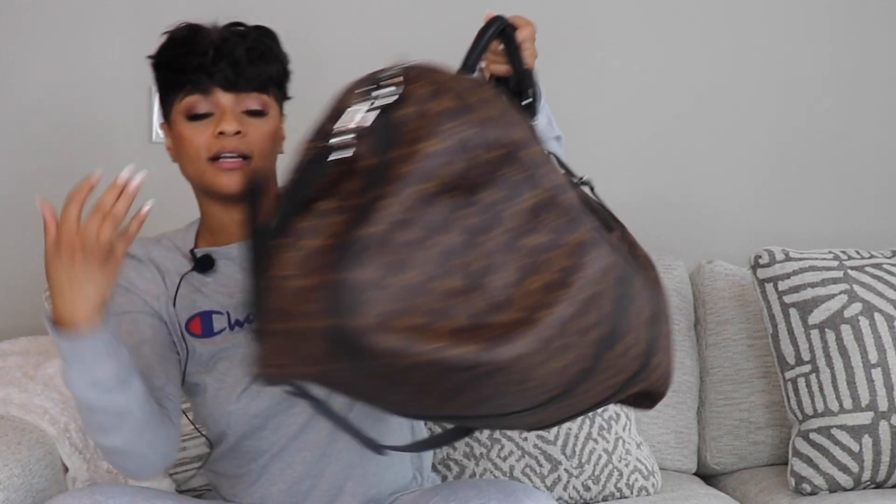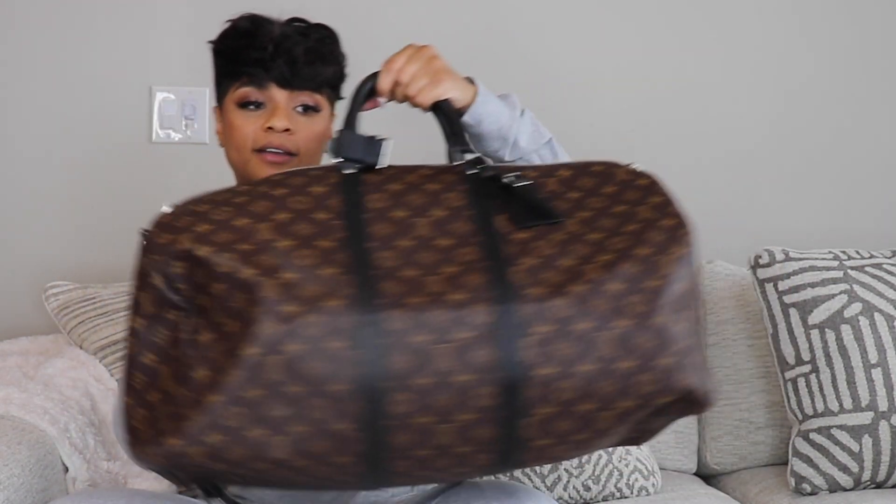Out of 10, I give this bag a seven — and that's my honest opinion. That's because even though it's only one con, it's so significant. Especially when traveling, you don't want to be uncomfortable, stressed out, or in pain. But I still love this bag and will never sell it — it will be a forever piece. It is such a beautiful bag, it holds a lot, and I can use it as a weekend bag.